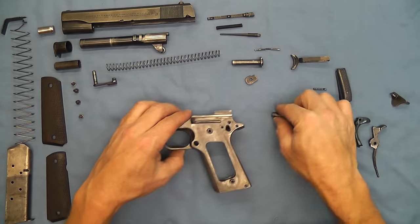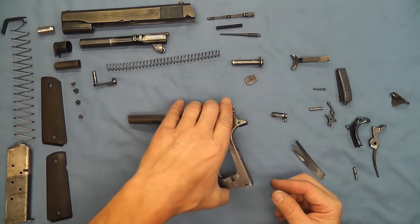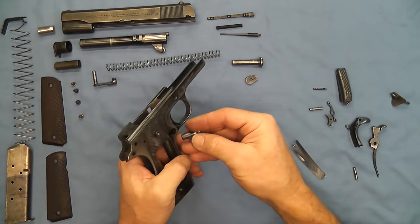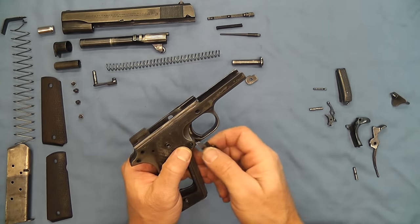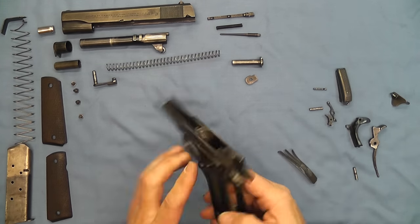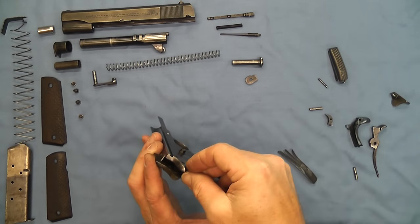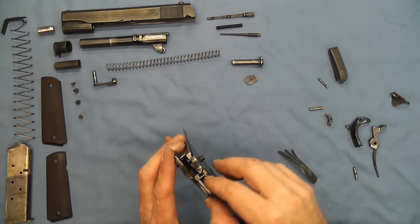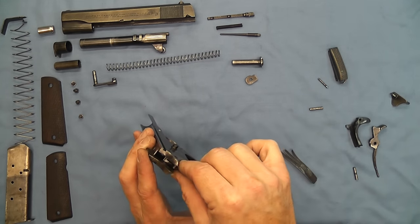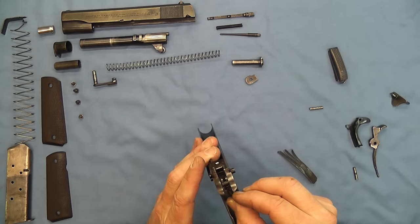Now we can go ahead and start to assemble our frame. We'll grab our plungers and put those into the plunger tube. Then we'll put our trigger in and put our magazine catch in over here, and use our combination spring to put that back in place. Now we can go ahead and put our disconnector in, and once we get the disconnector in we'll put the sear in and make sure our disconnector is in the correct position.